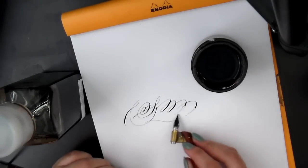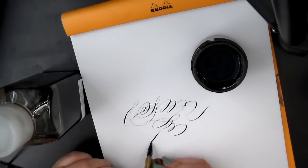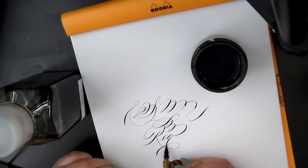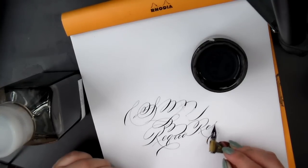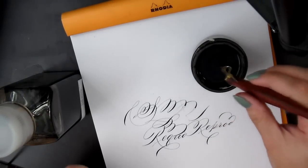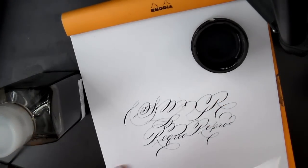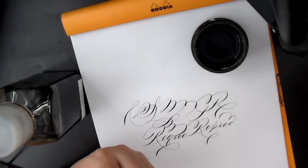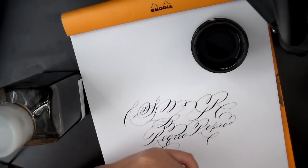Sumi ink is capable of very nice black lines and it's suitable for reproduction work — for example, if you need something to show a printer. I use sumi ink for stuff that needs to be reproduced. The only thing I don't like about sumi ink is that it gets dirty so fast. If you spill sumi ink on your shirt or table, that's a huge pain to clean. But it's nice to have a bottle lying around.